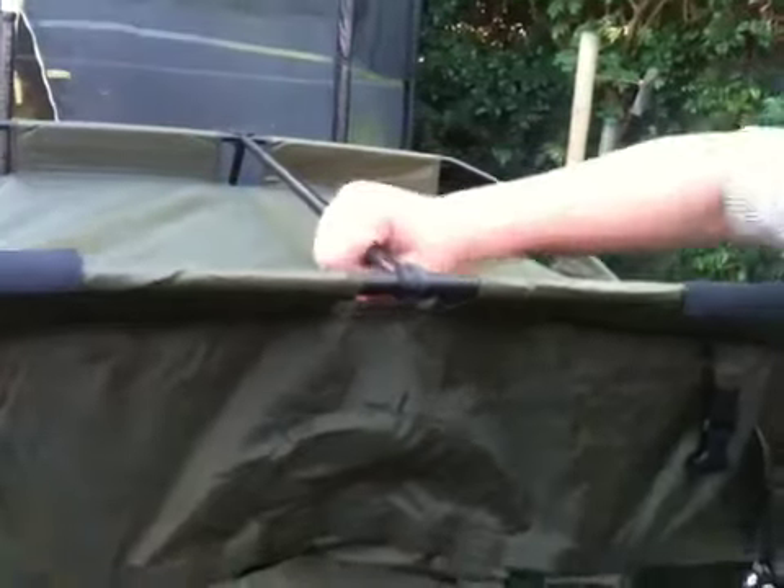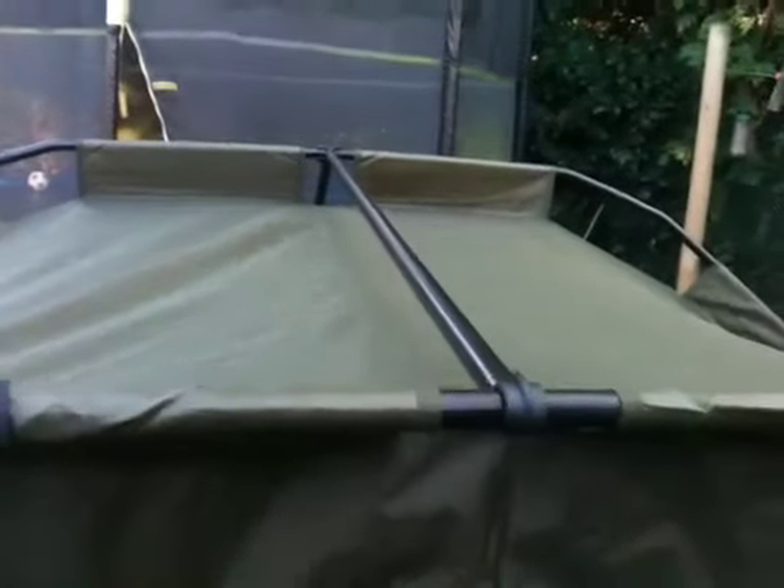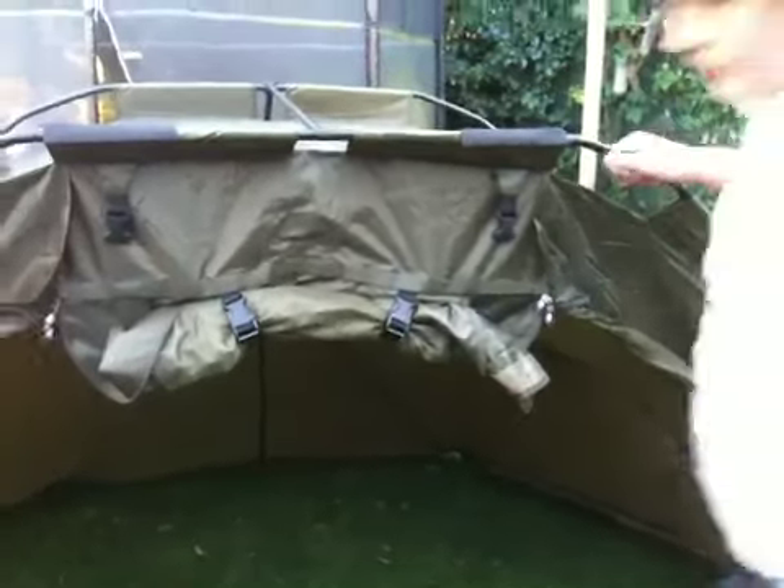And then you get these strengthening poles, which I'm sure you saw earlier. With me pushing against that, it's not moving anywhere. These just clip in and out really easily and stay there. It's really easy to put up, as I said.